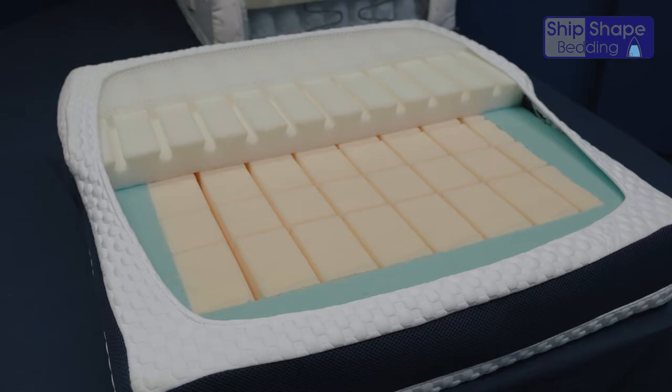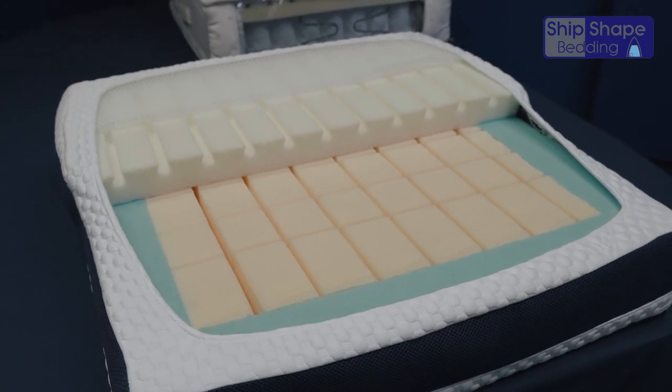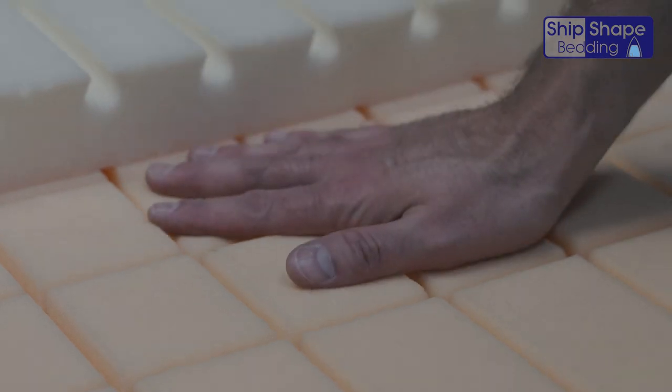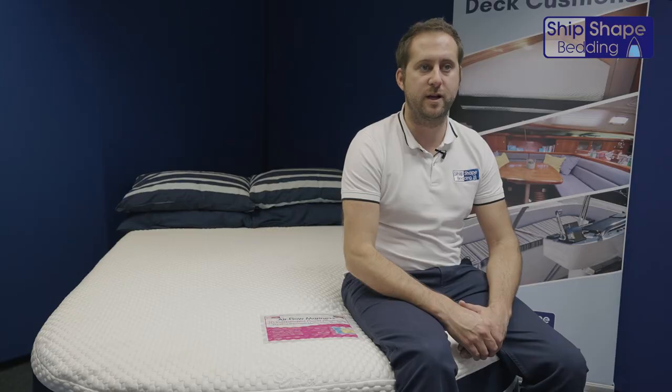You can have memory foam sinking comfort without the hot sweaty nights often associated with it. This topper also helps blood flow and distributes body weight evenly, ensuring a perfect night's sleep — often described as floating on a cloud.